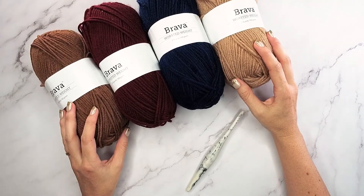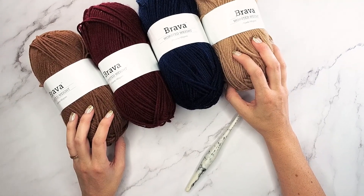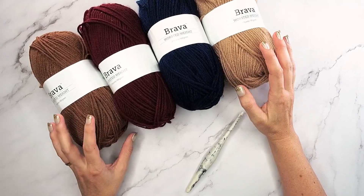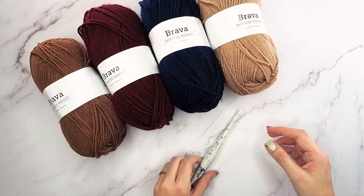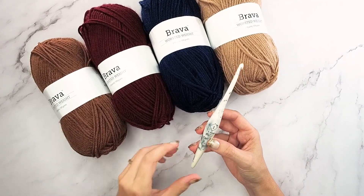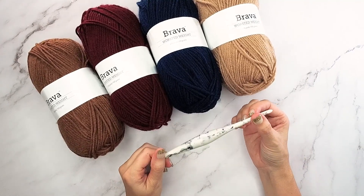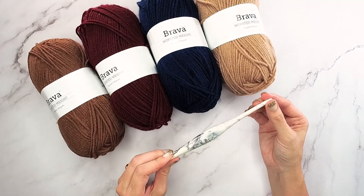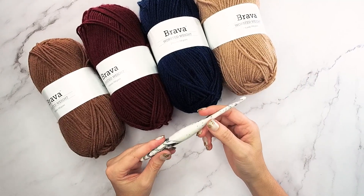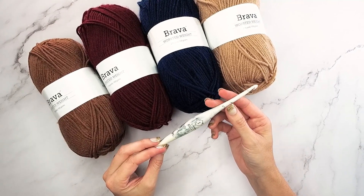To get started I just want to talk about the supplies. I use the Bravo worsted weight - I absolutely love it, I think it's one of the best worsted weight yarns in terms of an acrylic that I've ever had. I'm also partial to the Furls crochet hooks. This is the 5.5 millimeter hook I'm going to be using - their streamline in the cookies and cream version, which is super fun. Every single one you buy is unique so yours won't look exactly the same as mine, making it a one-of-a-kind hook.